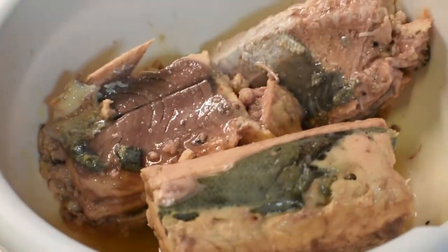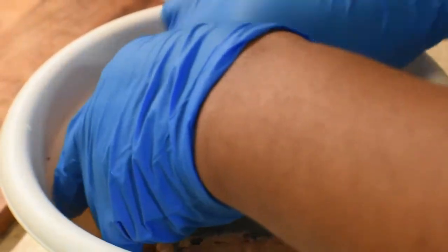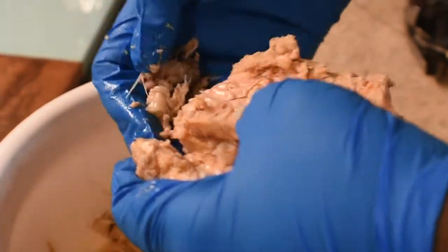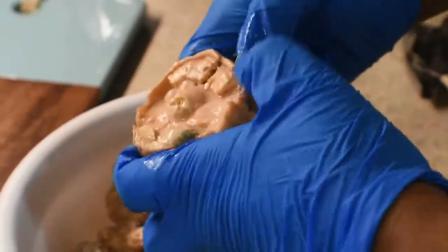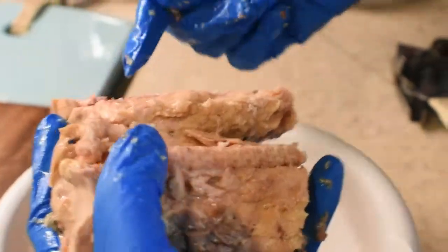I like to take the little bone part out — it's right up in here. See that little bone? I personally don't like that. Some people mix theirs in and say you can't taste it, but I always take mine out. So I'm taking out the bone.